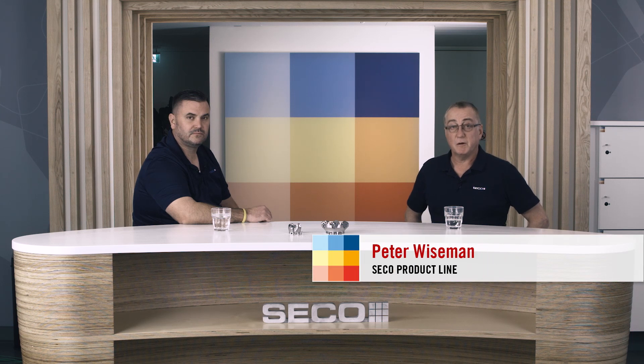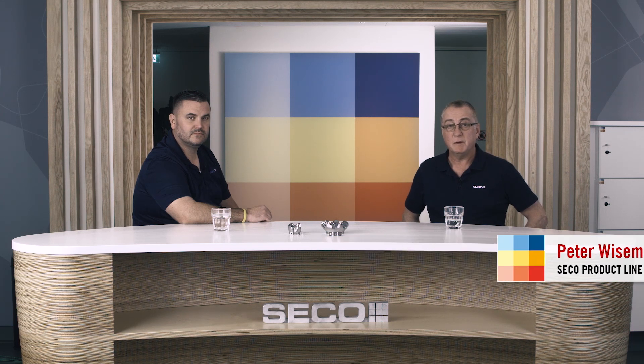Hello and welcome. I'm Peter Wiseman and I'm working within the product line at SECO Tools. With me today I've got Gary Myers. Welcome, Gary. Gary's the product manager for face and copy milling.